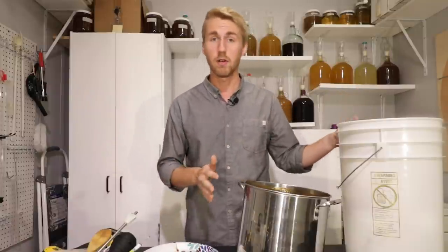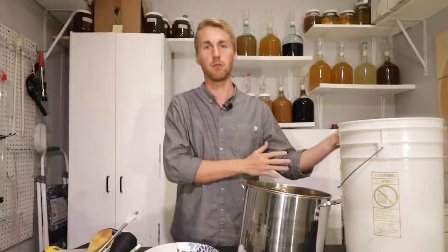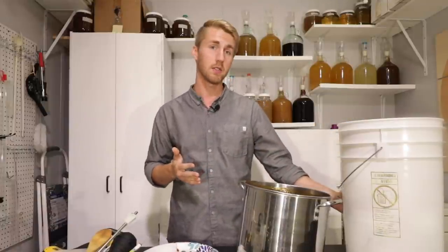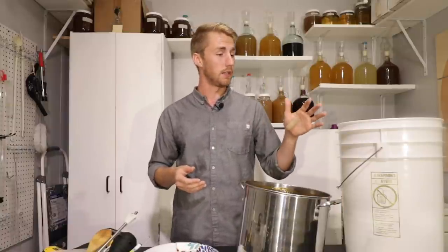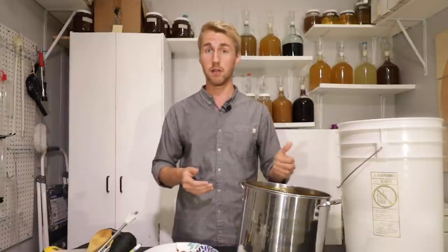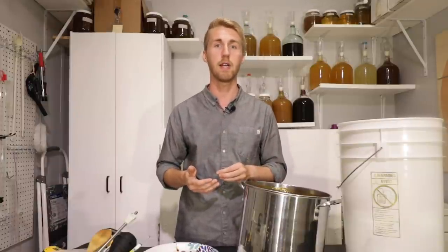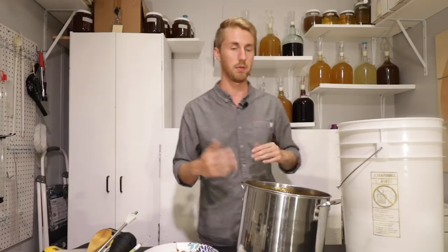I don't have a glass fermenter right now — all of mine are full — so I'm going to be doing this in plastic. I've already filled this with two and a half gallons of spring water. I'm going to go ahead and dump my honey in and mix everything together. We're going to check the temperature and I might be able to do a gravity reading. Of course, everything has been sanitized, so make sure you do that.